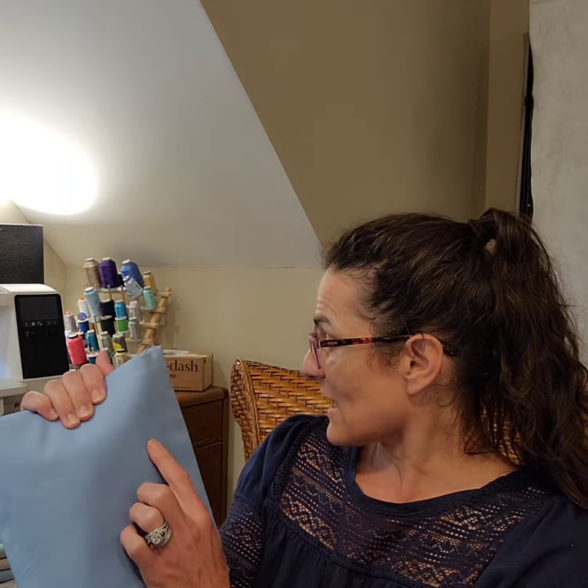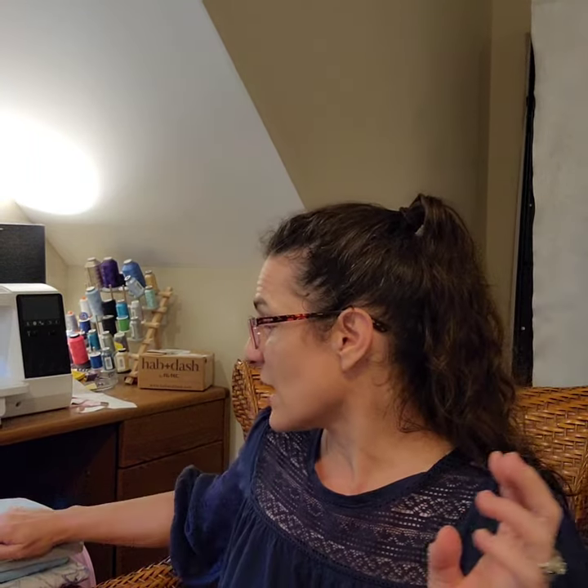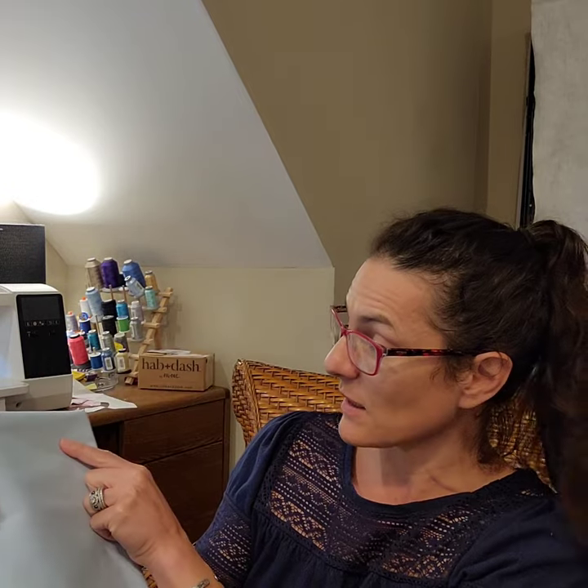This is an order from Joann Fabrics — some Robert Kaufman Kona solids, and I got a variety of blues. I'm actually trying to match a vintage restoration quilt and I think this is going to be the color. I don't have a packing list because Joann doesn't send packing lists, so I want to say this is blueberry. These are 45s and they had the Kona solids on sale so I had to snap those up. I prefer to shop locally but it is what it is.